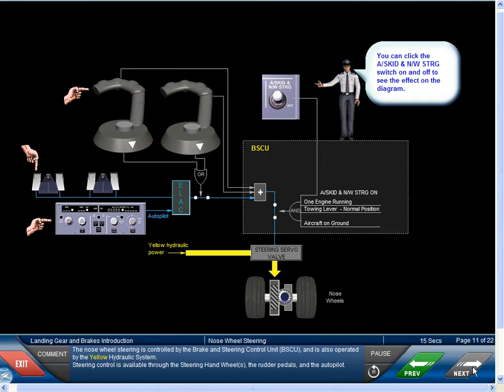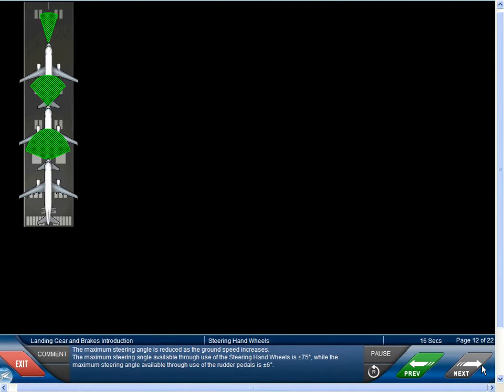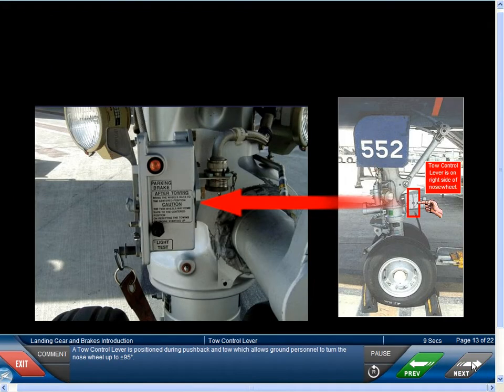The nose wheel steering is controlled by the Brake and Steering Control Unit, or BSCU, and is also operated by the yellow hydraulic system. Steering control is available through the steering hand wheels, the rudder pedals, and the autopilot. The maximum steering angle is reduced as the ground speed increases. The maximum steering angle available through use of the steering hand wheels is plus or minus 75 degrees, while the maximum steering angle available through the rudder pedals is plus or minus 6 degrees. A tow control lever is positioned during pushback and tow, which allows ground personnel to turn the nose wheel up to plus or minus 95 degrees.